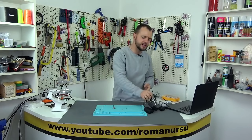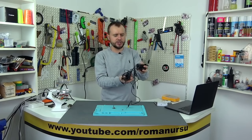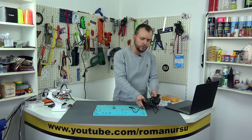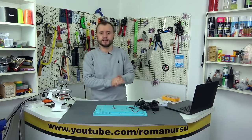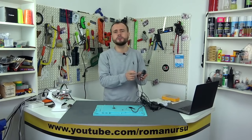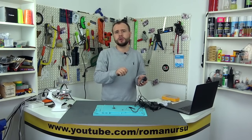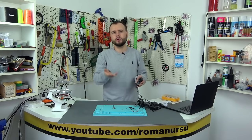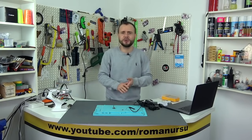Hello everyone, dear friends! In today's video I would like to show you a great idea of what you can do with your own hands from old unnecessary power supplies. To be honest, I have accumulated a whole box of such chargers for mobile phones. Finally the time has come when we will make an adjustable one from one of these power supplies, and we will be able to adjust the voltage from 3 to somewhere between 18 and 19 volts.